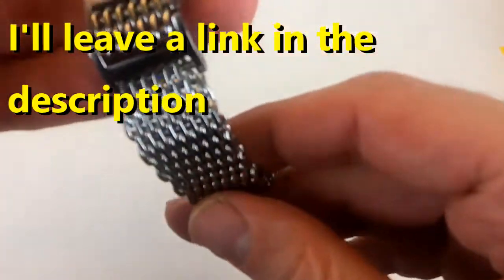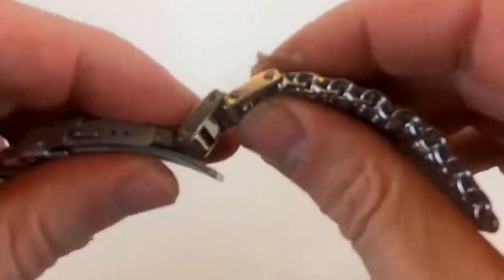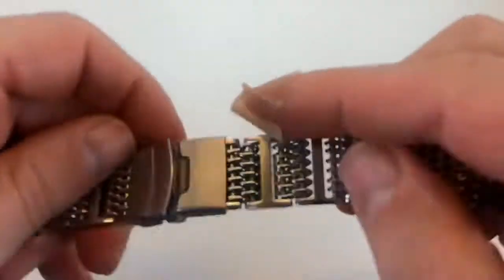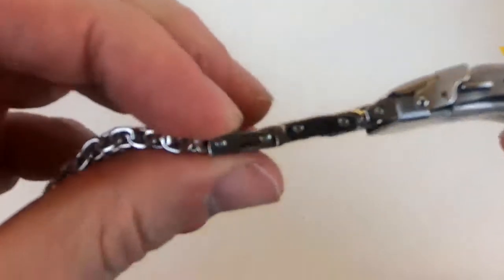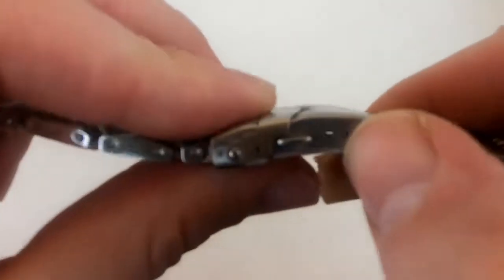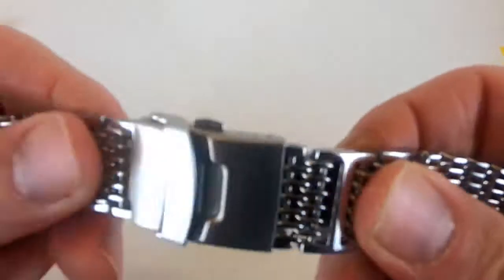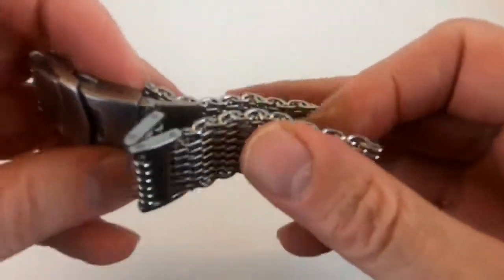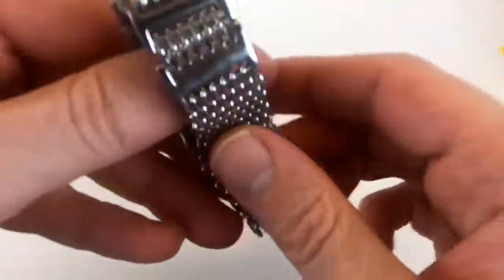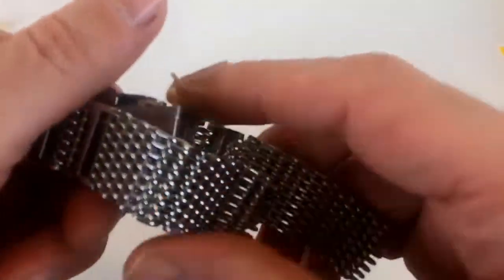It is polished and it has H-links, so you can adjust the size of the bracelet by removing these links with a little screwdriver. There are also three micro adjustments which you can use to fine-tune the size.